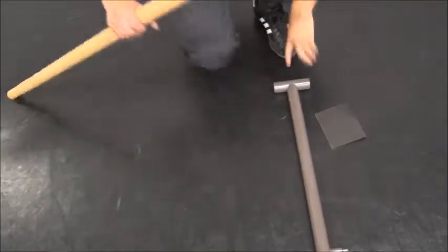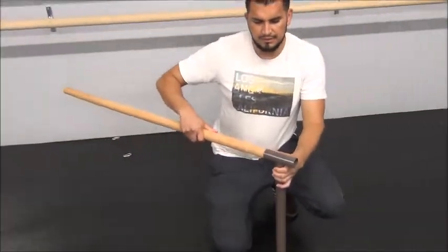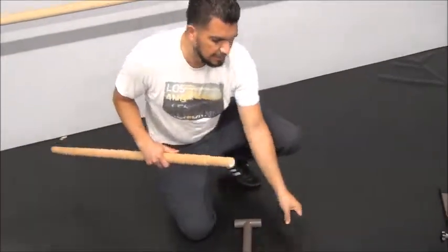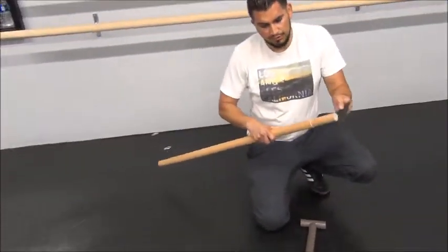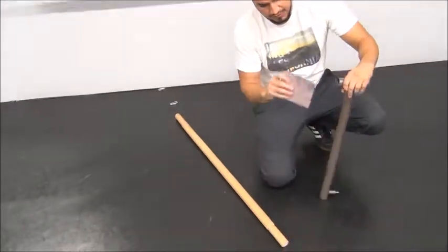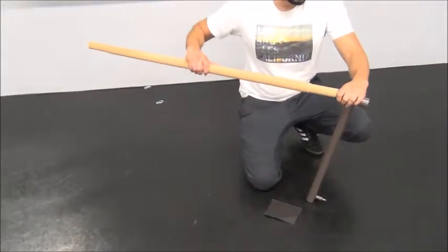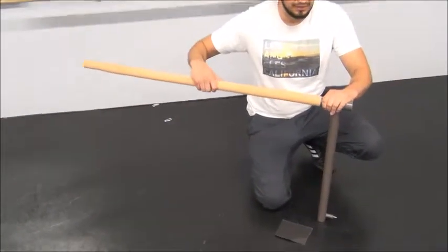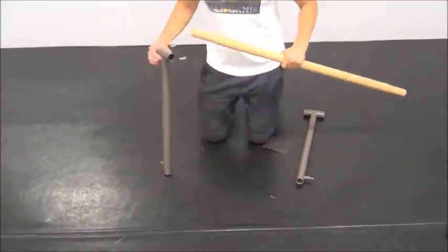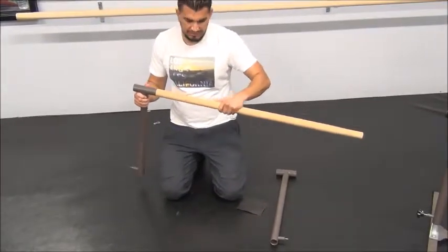First thing you want to do is make sure that the wood pole fits on the sidebar. If you feel that it doesn't fit, we provide sandpaper — sand it real good. There might also be some obstruction in there, so just go in there and sand it. Once it's done, fit it. If it goes in smoothly, you should be okay. Repeat the same on the other sidebar. Sand it if you need to.